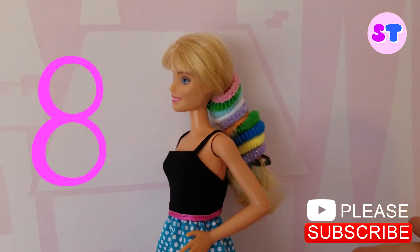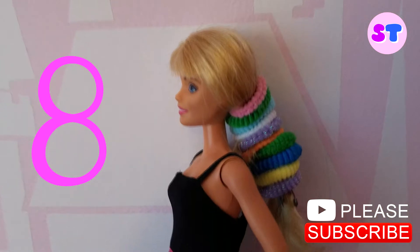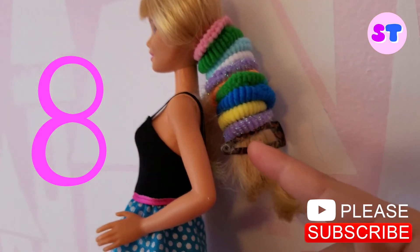Rainbow rubber band style. Look at the beautiful rubber bands. It has so much color that I love it. And it has a cheetah hair clip. And it has a hair clip — some of it got off. That's okay.